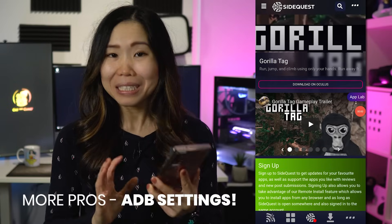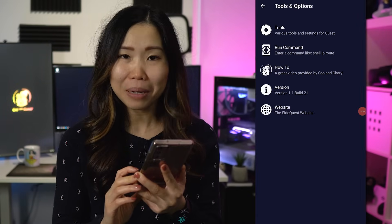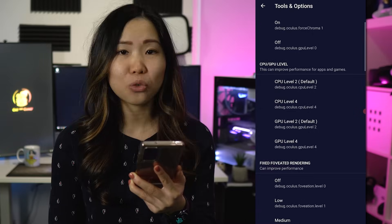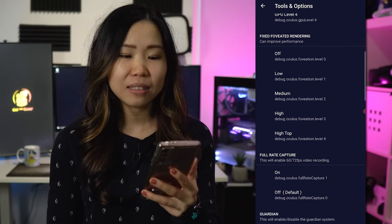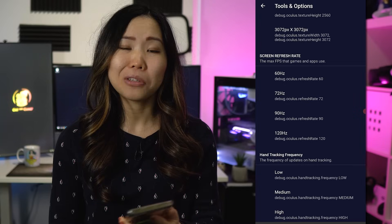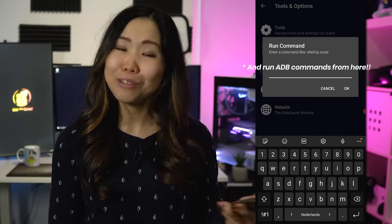You can also easily adjust graphics settings in the app by clicking the three dots at the bottom and going to Tools. If your Quest is connected, you can try all these commands. Remember, this can cause performance issues, so if that happens, just restart your Quest headset and the settings will go back to default.